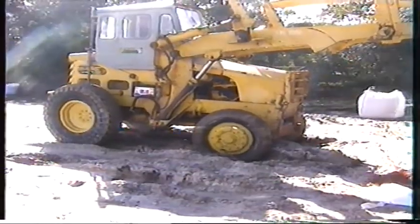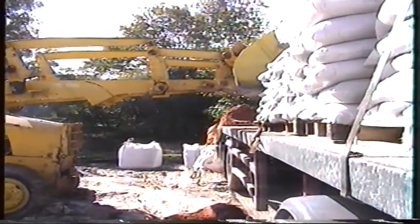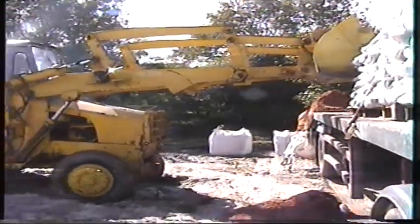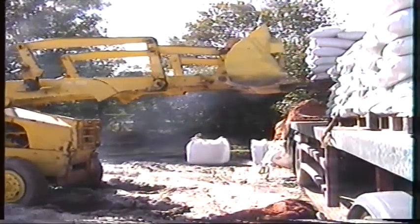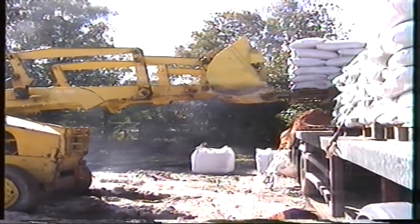Well folks, this has got to be one of the funniest unloading jobs that I've ever been to. Of all the years I've been doing this job, I've never been to a place that unloaded like this.